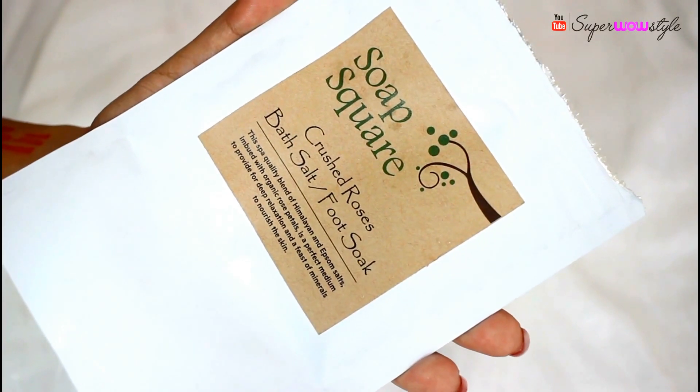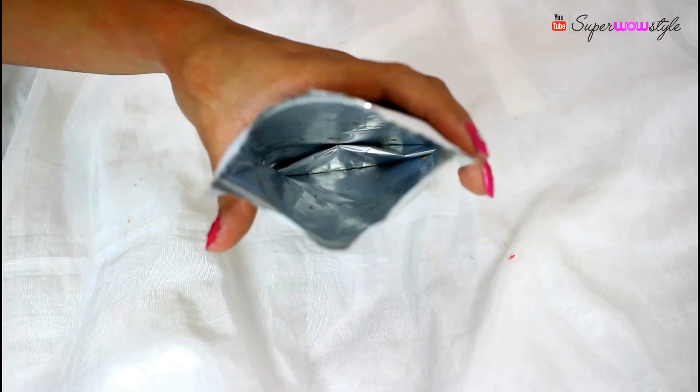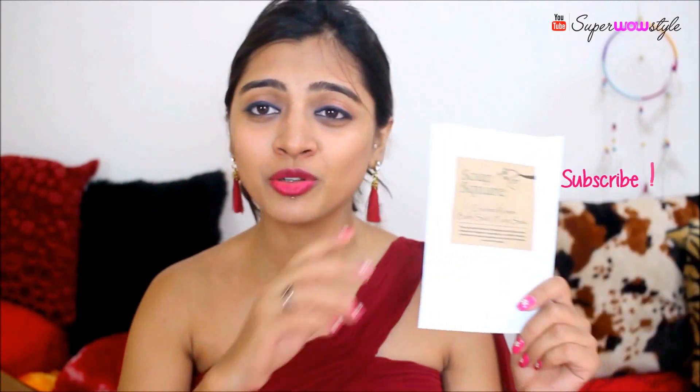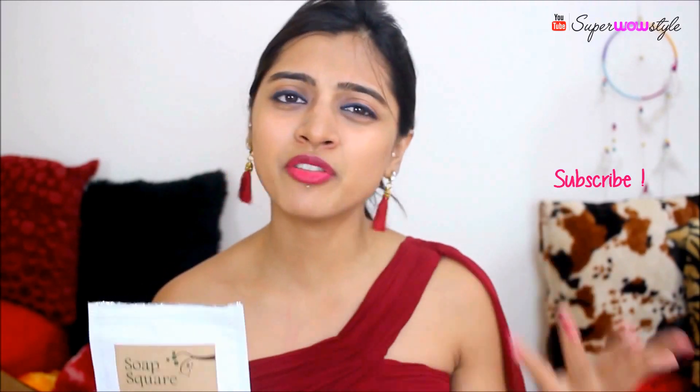The first product is the Soapsquare Crushed Roses Bath Salt/Foot Soak. I love bath salts and I got this in my Glamego box, then a smaller version in my Fab Bag. Overall it's a pretty good foot soak — paraben free, sulfate free, and has an amazing scent. However, it retails for Rs. 400, and if you use it in a bathtub you'll use the entire packet in one go, or it lasts 2-3 times in a bucket.